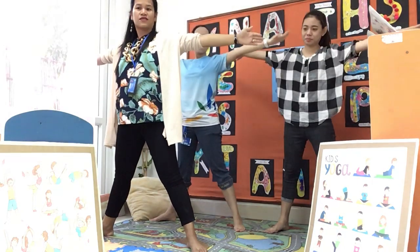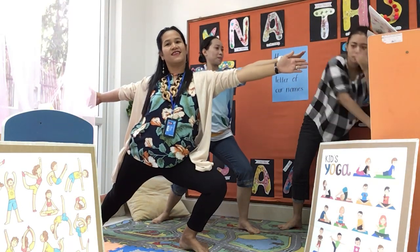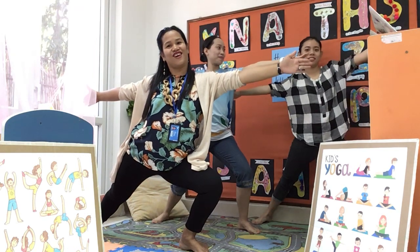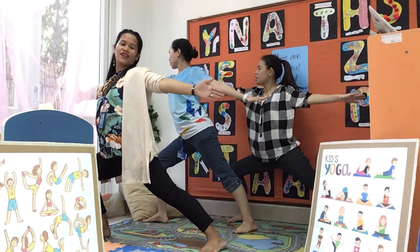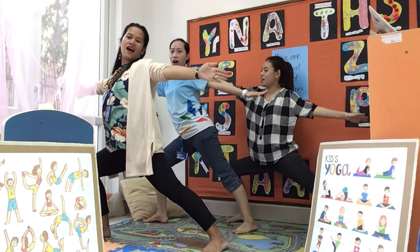Five. Very good. Now put your arms out and bend one of your knees. Yes, you're doing great. Good job. Now let's bend to the other side and count to five. One, two, three, four, five.